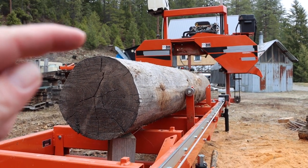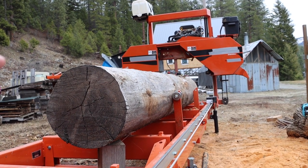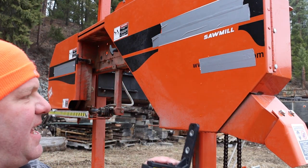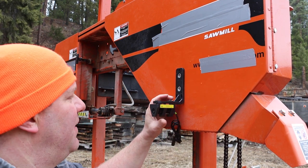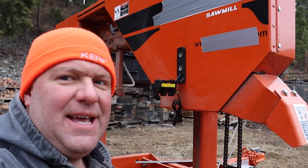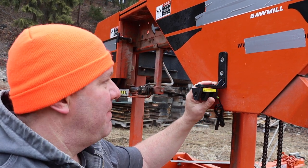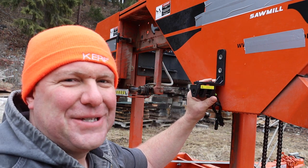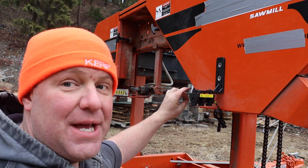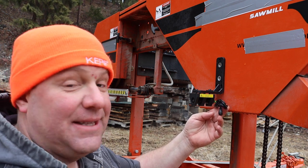The laser is designed to mount to the blade cover and cast a line all the way down the entire log, visualizing the hypothetical plane of the blade. The magnets hold it on — it's a pretty secure mount even though the sawmill is a pretty brutal environment. We'll have to do some tweaking and calibrating: once the sawmill is fired up we'll take a measurement off the blade and see what the laser shows, then make a judgment call on alignment.